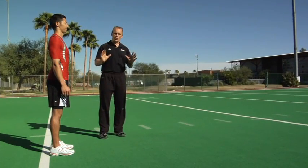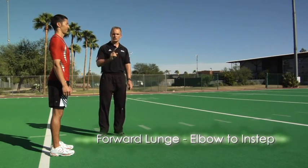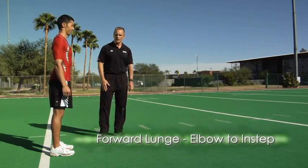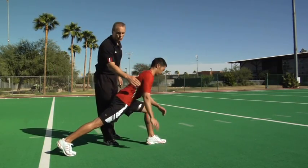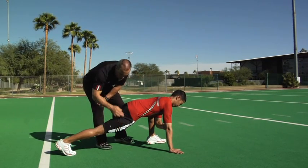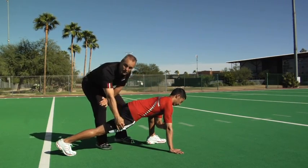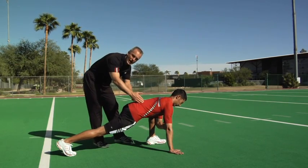Forward lunge forearm to instep is what we call the world's greatest stretch. If you're going to do one thing before practice or competition, this would be it. Masa's going to start by taking a big step forward with his left leg, place his right hand down supporting a lot of weight. Key points: back leg will be straight, squeeze that glute to release that hip flexor. The back remains flat — you'll feel a stretch in the groin up to the glute and low back.